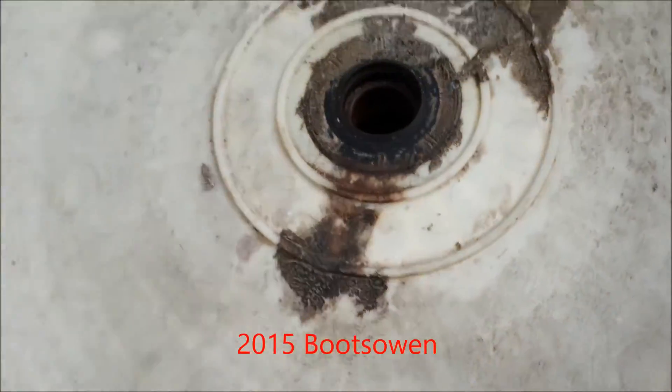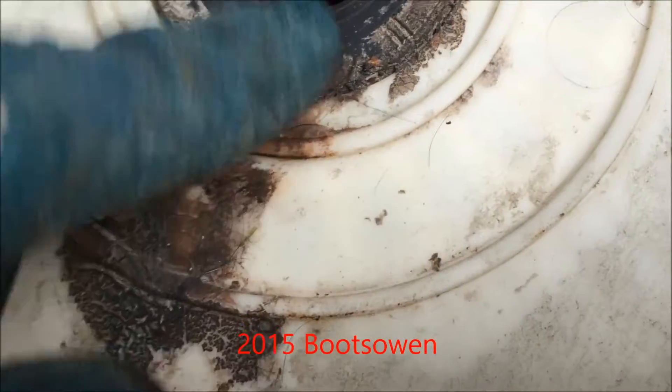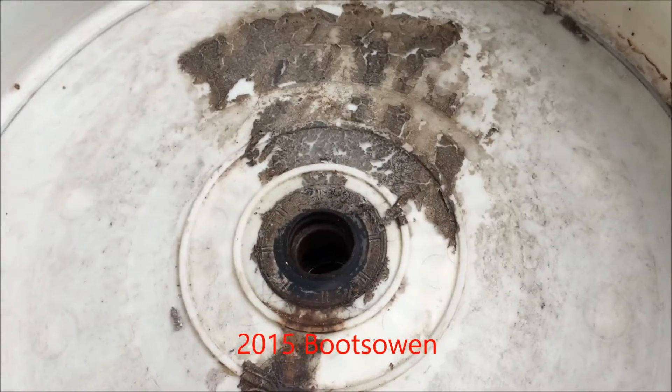Just to show you, I'll turn the drum over and show you what a good one was. And obviously it's all rusty and greasy, and it's burst out as well, and that's come through the seal as well, as you can see there.